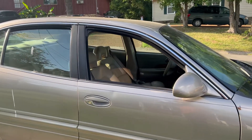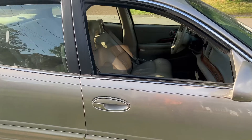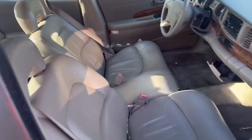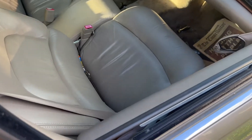Today is June the 16th, 2022, and it's hot as fuck out here. As you can see, that one is up, that one over there's up, that one over there's up — but this one right here is not. You guessed it: we've got to fix this goddamn window regulator.